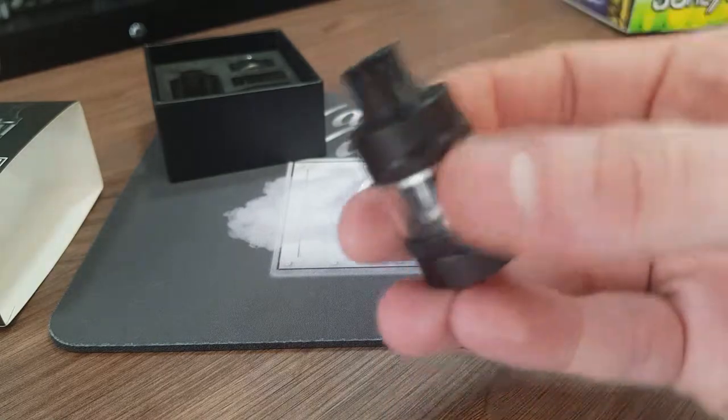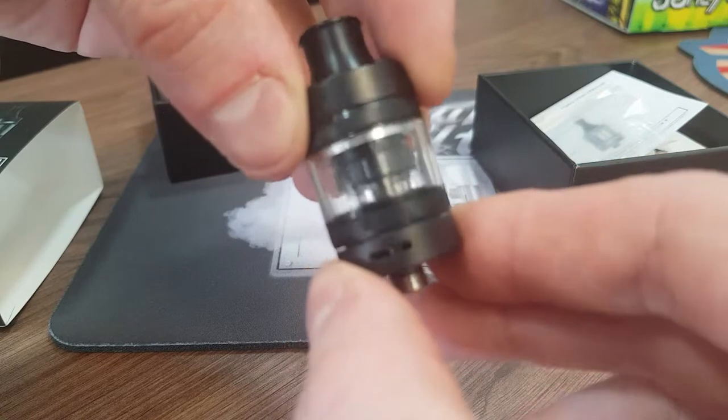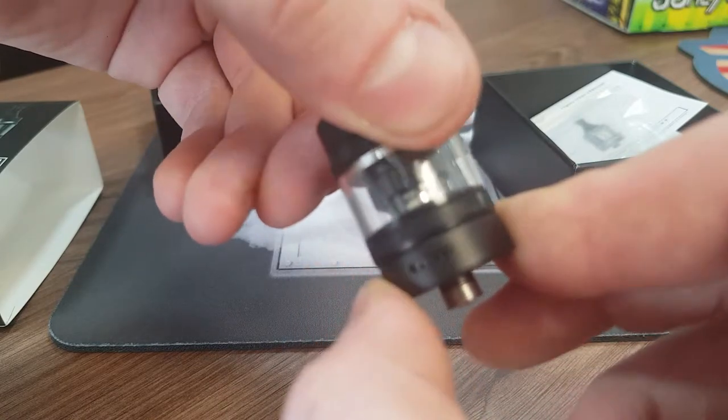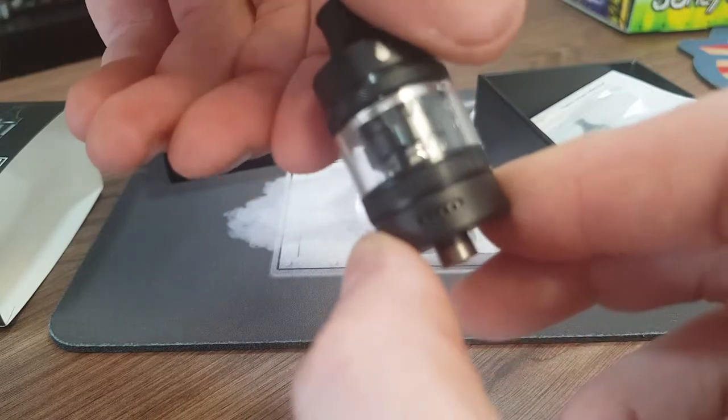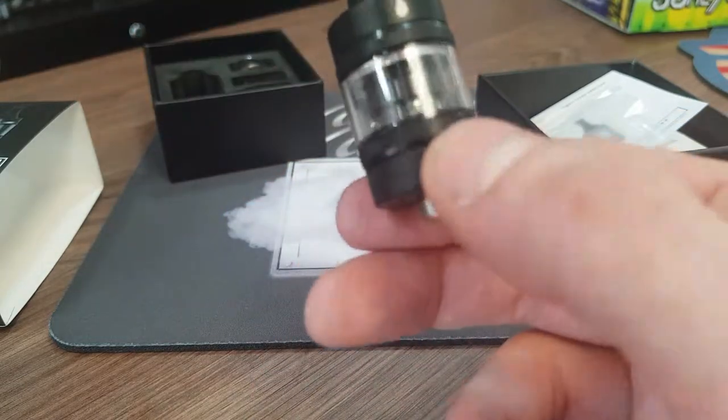The tank itself does have adjustable airflow. Just here you can either have it wide open, adjust that as you like, or find the dots for your mouth to lung inhale. The tank is advertised as a direct lung inhale but it does have a mouth to lung option.